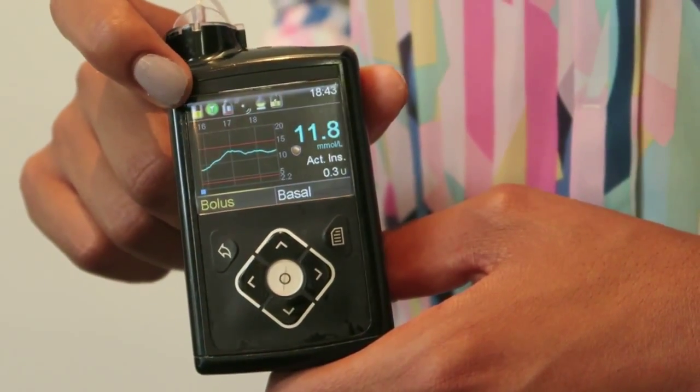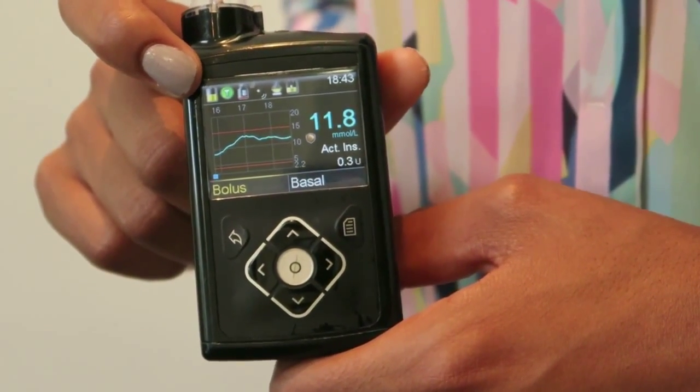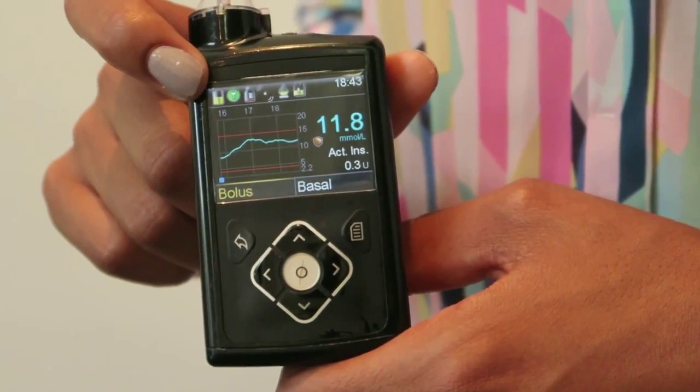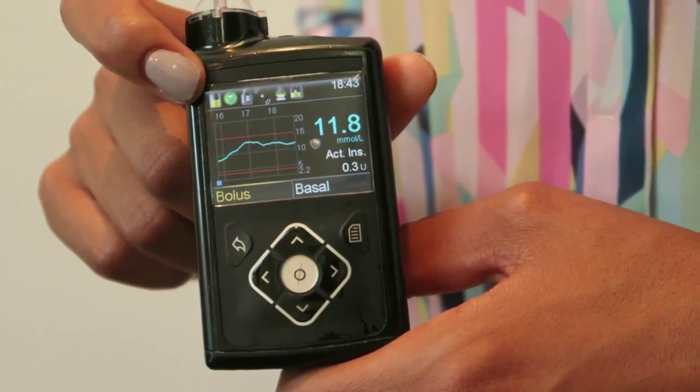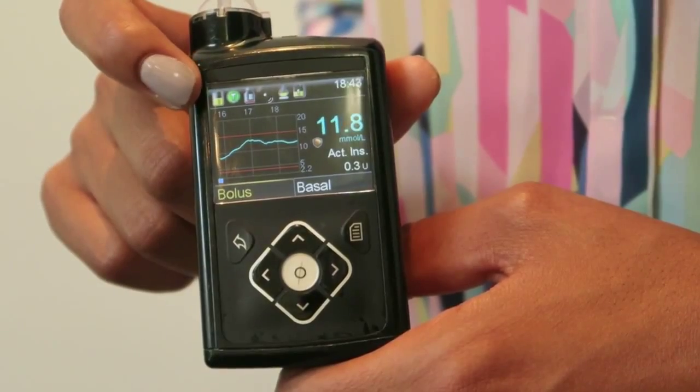You've also got a shortcut menu at the top that tells you things like how long it is until you need to change your sensor, whether it's transmitting and working properly, how much insulin you've got, and the connectivity options as well.